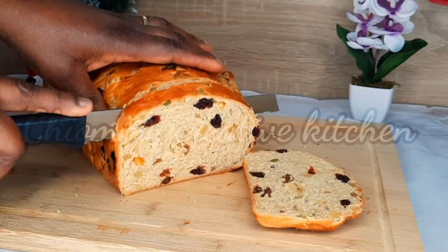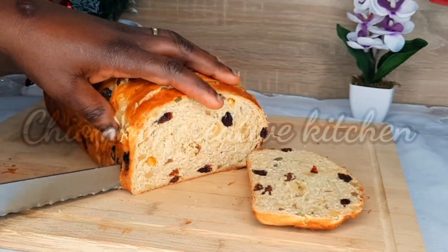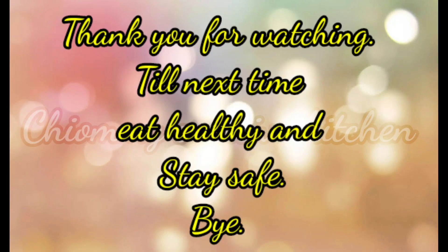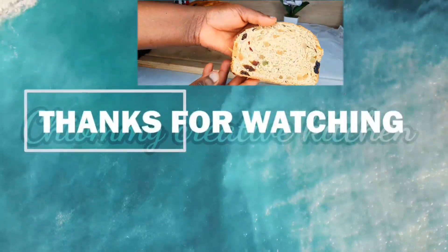If you like this video please don't forget to give me a thumbs up. If you wouldn't mind, tell me where you're watching from in the comment section below. If this is your Christmas bread — till I see you next time, keep eating healthy and stay safe. Bye for now!